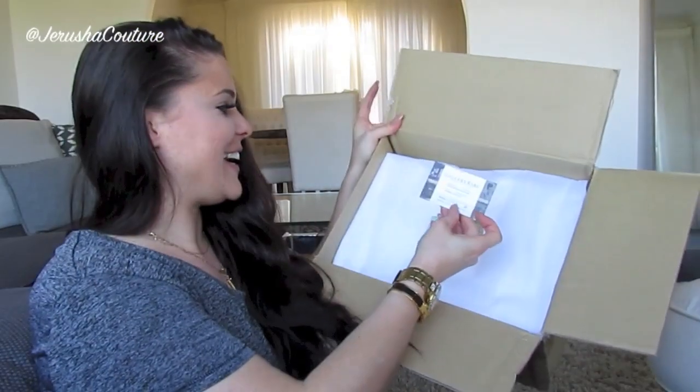We have a card and a little note — they're so sweet, they always give me a little note. Oh cute, it's an origami! Thank you very much. They probably wrote 'thank you' in Japanese, which right now I can't read.